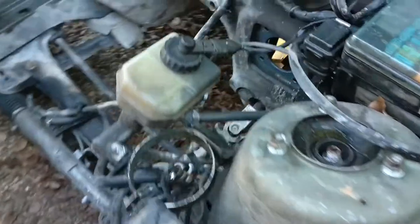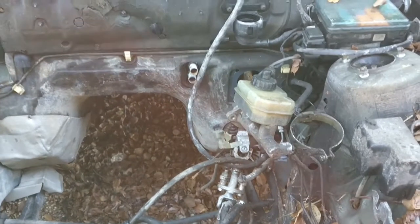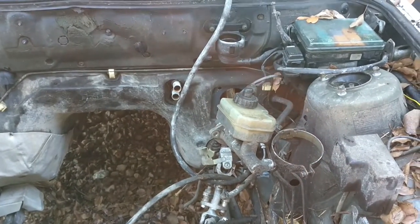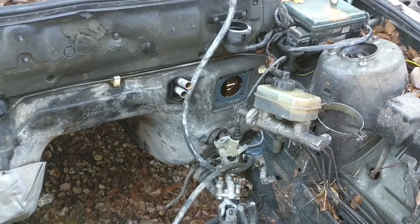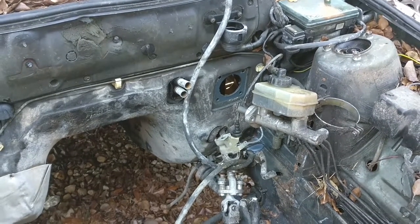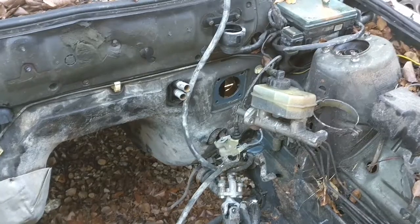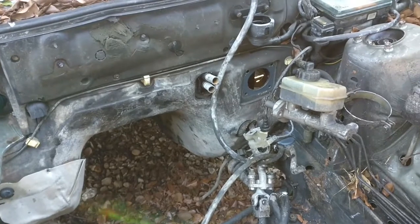Anyhow, what we are doing is I have the brake booster out, and that is so that we can relocate it about six hundred thousandths to the left of the car — to our right on camera. That will make room for the engine. It's how you use the stock brake booster with an M52, M50, or S50 swap — it's just because the engine's a little bit wider at that point.